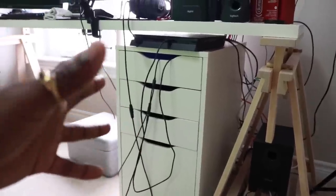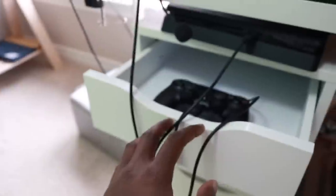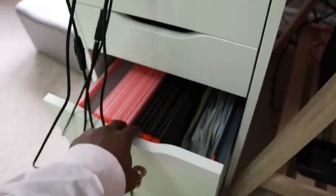This drawer compartment is called the Alex drawer from IKEA — it's pretty cheap, like a hundred dollars. It gets the job done. In here I have my controllers, and I kind of like this little indent because it allows me to close the drawer with cords hanging out. And down here I have my filing cabinet that I haven't really used.